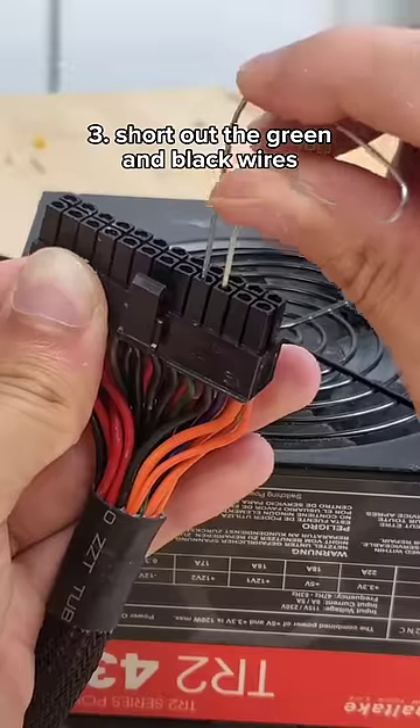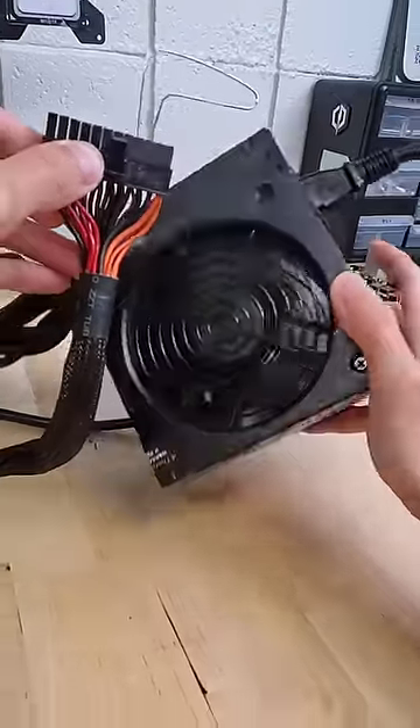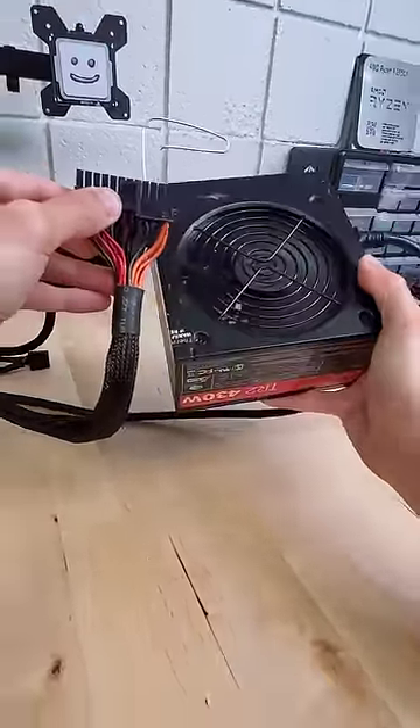With your power supply turned off, use the paper clip to short out the green and black wire. And now, if we flip on our power supply, we can see that it spins to life just like that. No motherboard required.